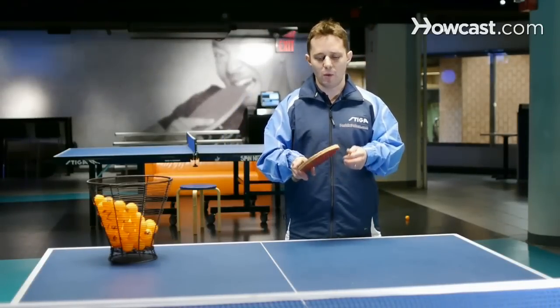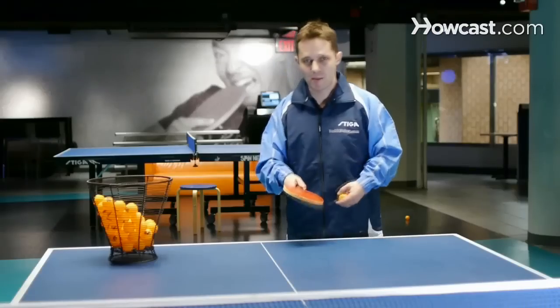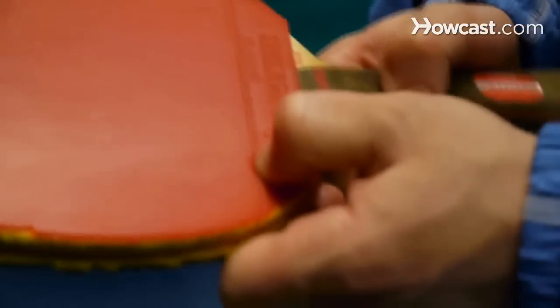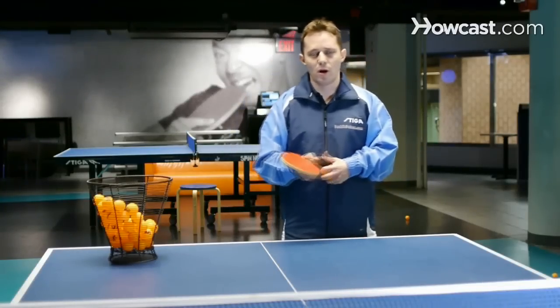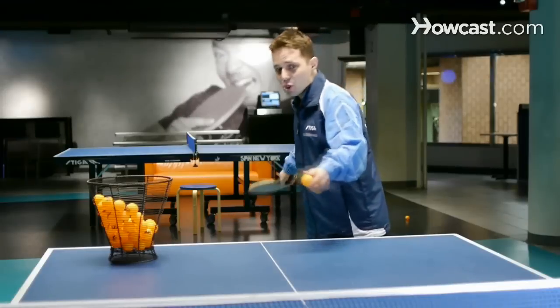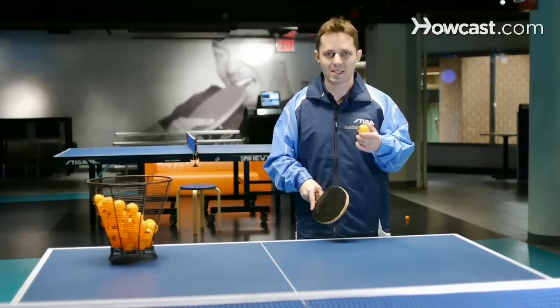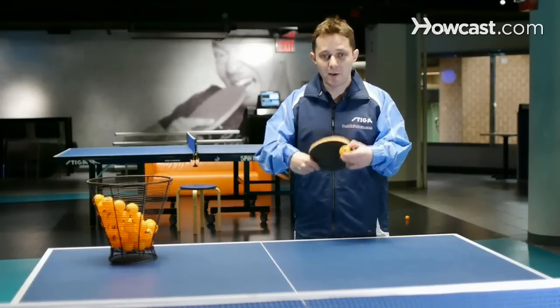We have mainly these types of sponge, which are sort of advanced sponge and they produce a lot of spin on the ball. The thicker the sponge is, you're actually going to get less spin. However, you're going to get more speed. So when we have a thicker sponge, we tend to get more speed on the ball, and because there's more speed on the ball, your opponent has less time. Now because there's less time, they feel the spin more.